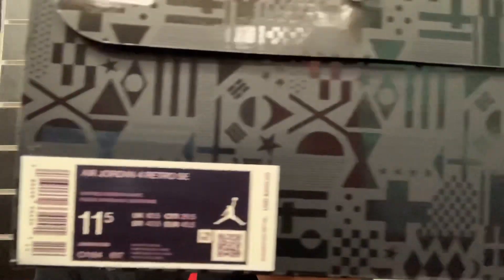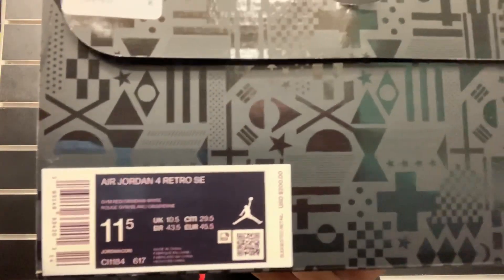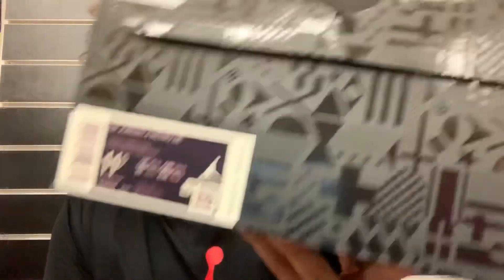Right here on the tag we got Air Jordan 4 Retro SE Special Edition. These are a size 11.5 and these things retail for $200. So we got them retailing at $200 instead of $190, which is what the FIBA 12s retailed at. Go ahead and open up this box.